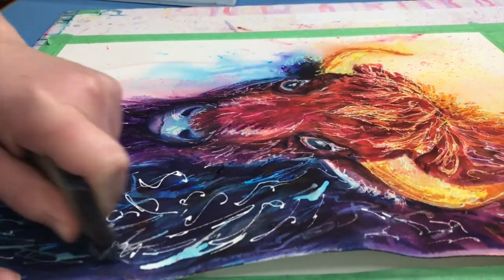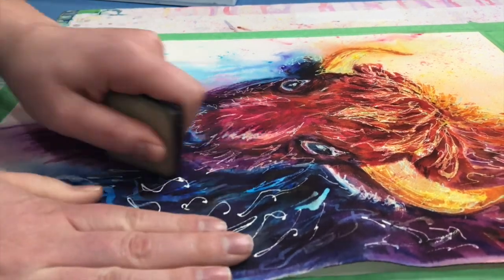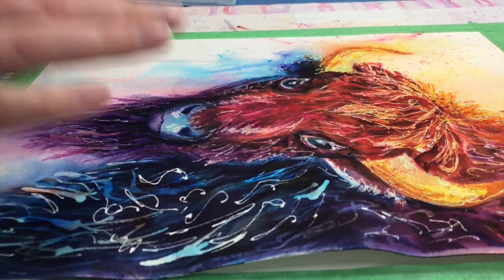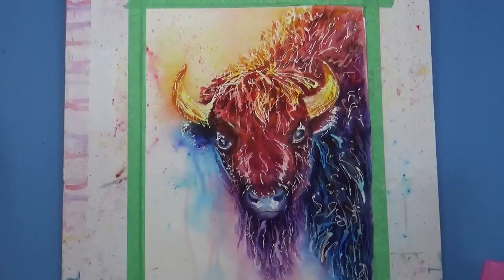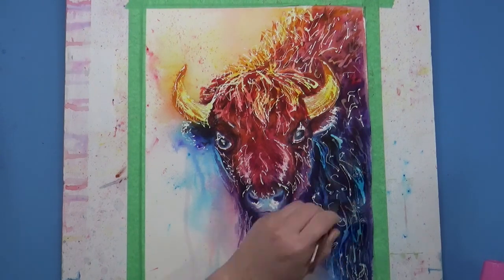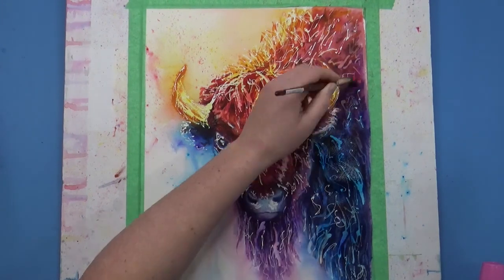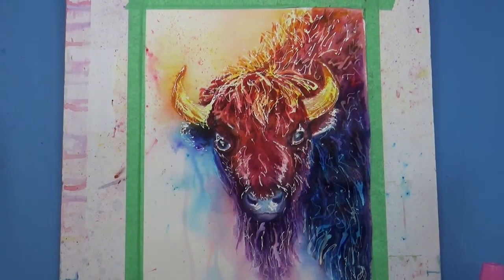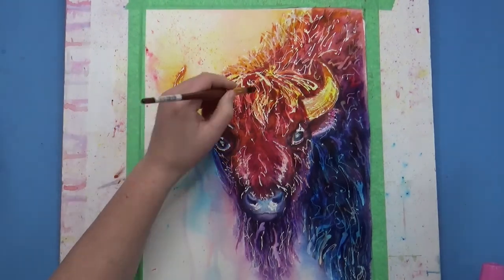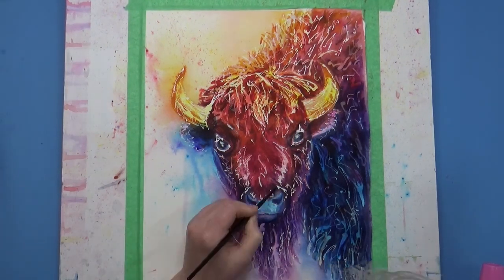Here you can see I'm erasing the masking fluid — I used a rubber cement pickup eraser to remove it, making sure my paper was really dry before I tried to take it off. Removing the masking fluid is a signal we are on the home stretch. I typically don't remove it until I'm about 90% done, then I darken areas I want to fall back visually and preserve the ones I want to stay bright white. I also left masking fluid on the catch lights in the eyes.